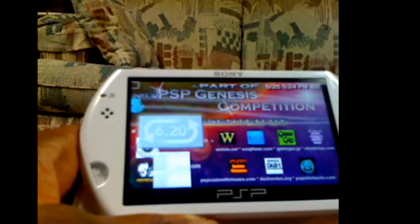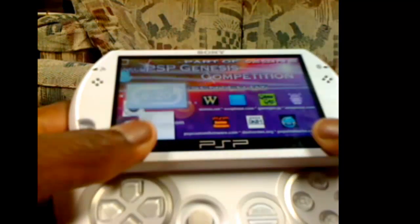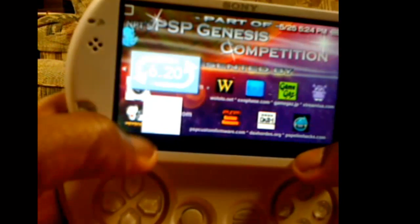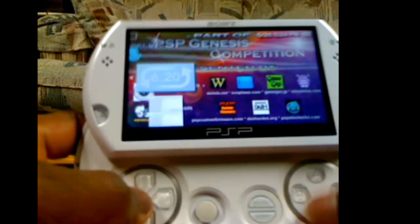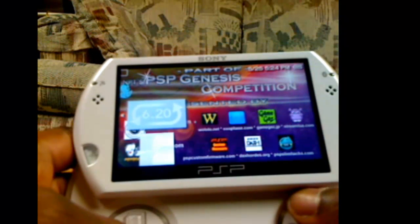It should be in the description. So use that tutorial to do that one. And then the 6.31 to 6.35 downgrader to get to 6.20, just follow the instructions it tells you. Whenever you download it, just follow what it tells you to do whenever you run it.